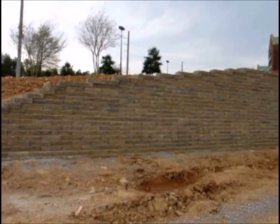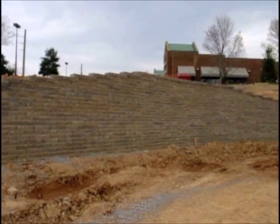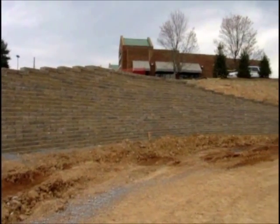Finally, a cap will be added to finish off the top of the wall. We suggest letting the cap overhang the wall about one inch as an accent.